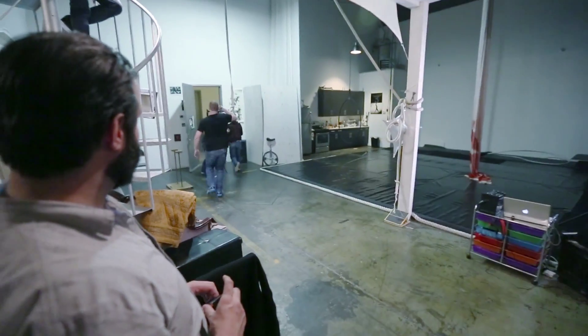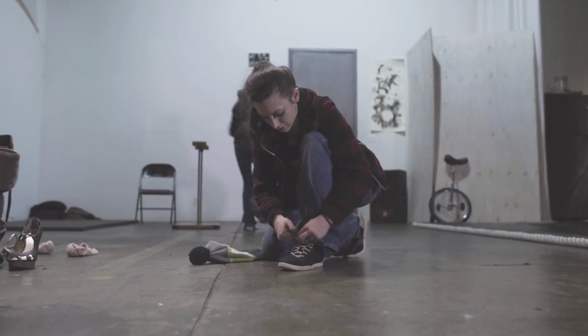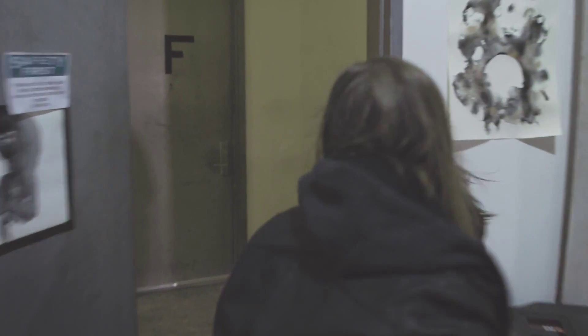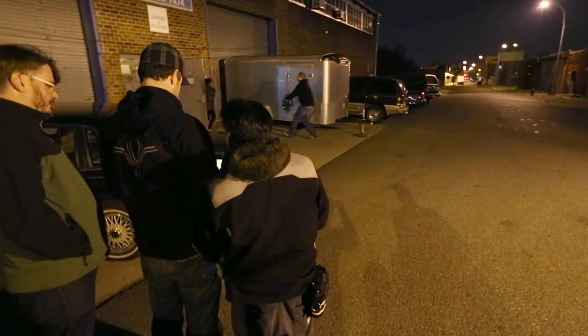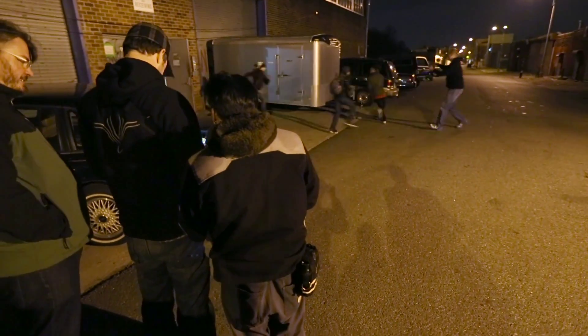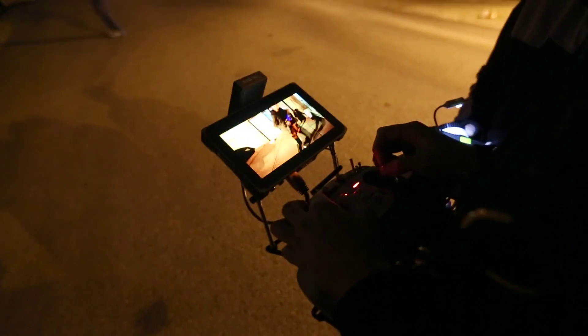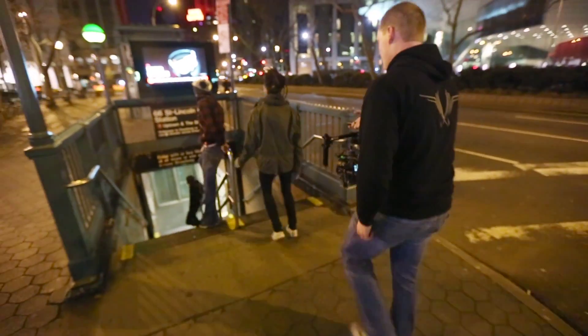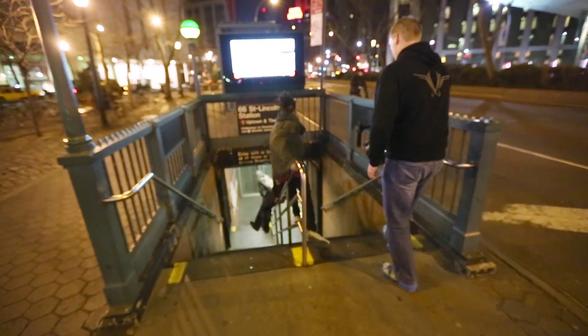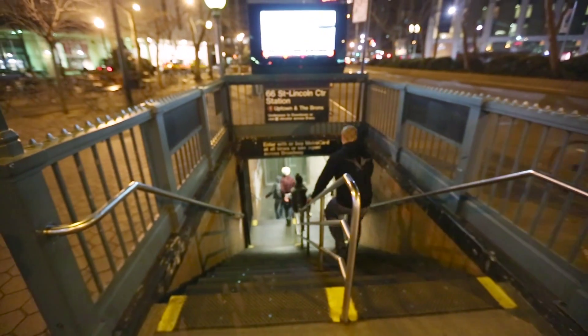But we don't always have that at our availability or at our disposal. In this case, if you have a gimbal operator that's solo you can do a lot of stuff, but if you have a second operator as well you can do even fancier takes — running through a variety of scenes and pulling off stuff that generally takes quite experienced levels of steadicam operators or gear like jibs and sliders or even cable cams.